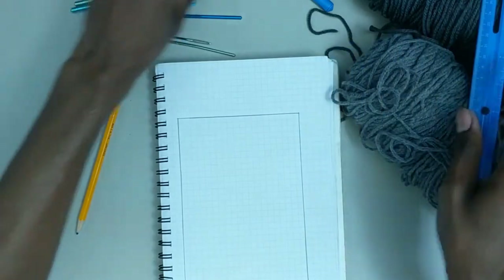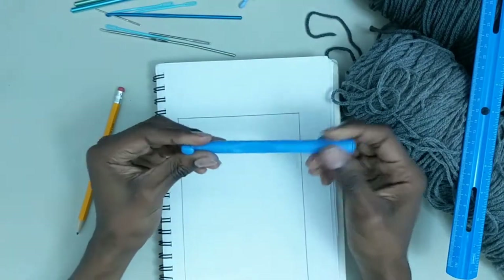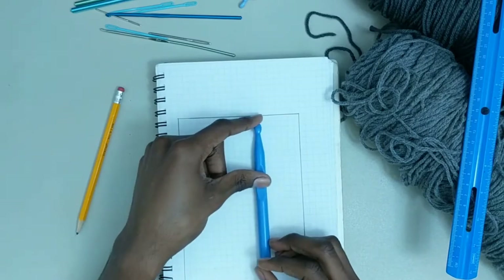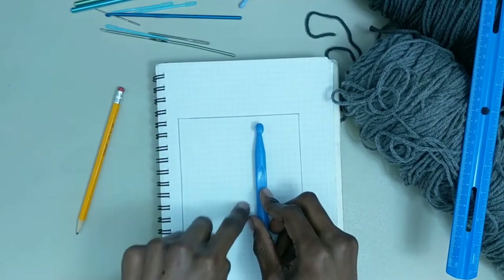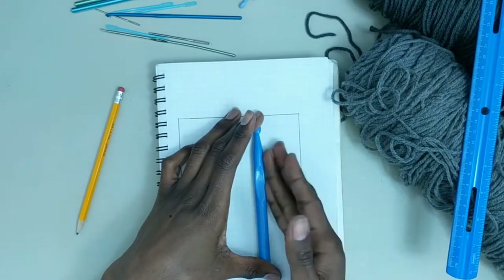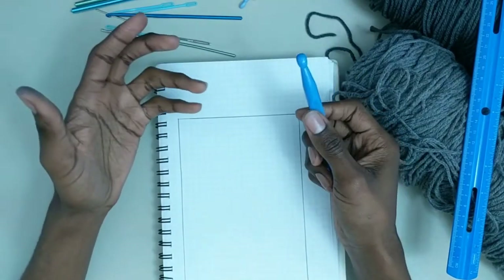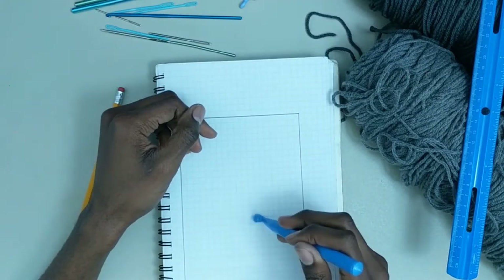There is one important exception to consider: my largest, thickest hook — this plastic P16 or 11.5mm hook — can't fit in the quarter-inch space. So it's going to get an entire half inch dedicated to it, but it will still have a quarter inch in between it and the next hook on either side. If you have any hooks that are larger than normal, you'll want to take that into account in your little model.